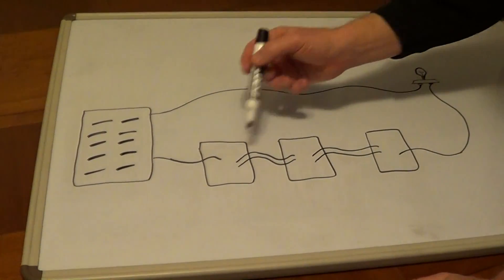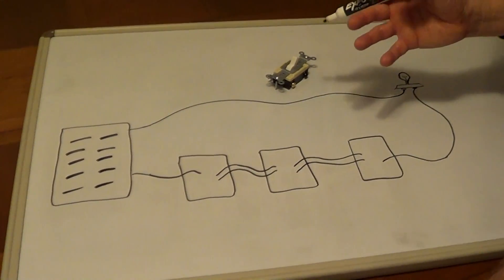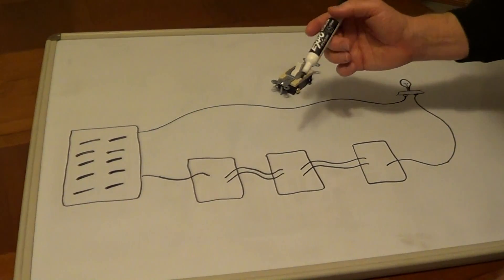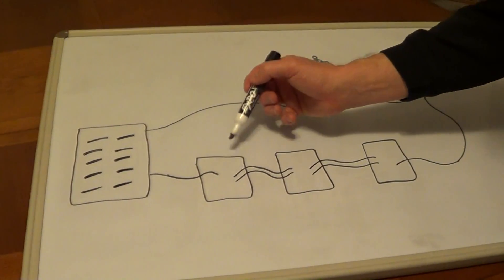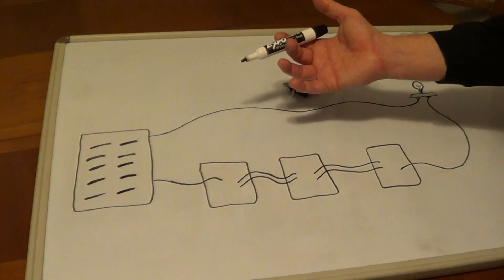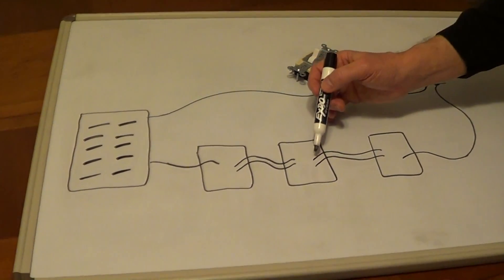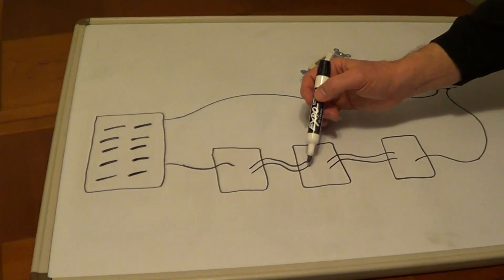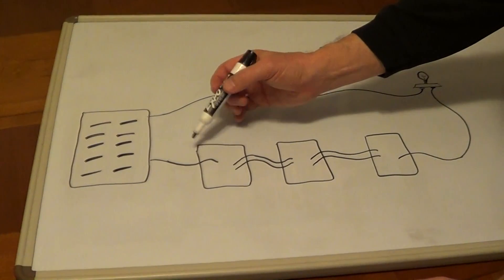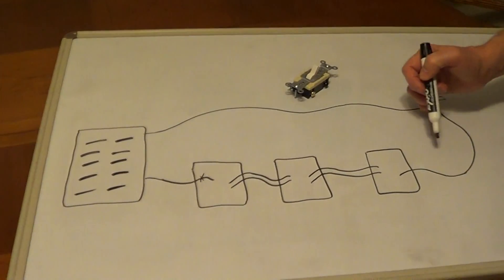If you removed the switches and don't know which switch to put where, there's an easy way to deduce this by turning the electricity back on. Make sure none of the wires are touching anything, then turn the electricity back on. We're going to use an electrical tester and start testing each wire, looking for the wire that's hot. Once we find a wire that's hot, we know this is the hot wire starting the circuit.